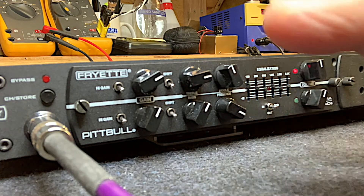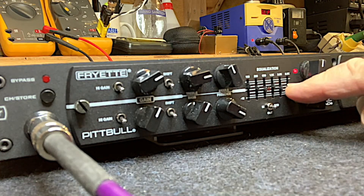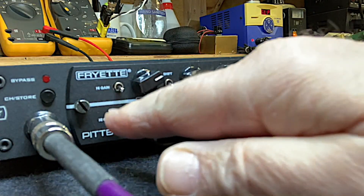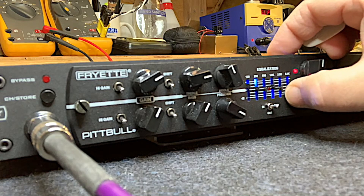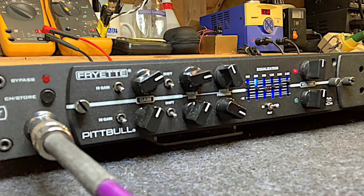The level controls affect how much signal goes to the EQ, so be careful not to overload it. If the light is just blinking as you're really attacking the guitar, that's okay — you probably won't hear it. It's only when the LED is really on all the time that you have to worry. Now let me show you the presence a little bit — I'm going to accentuate the presence using the EQ so you can hear what it's doing more easily, while strumming really lightly.